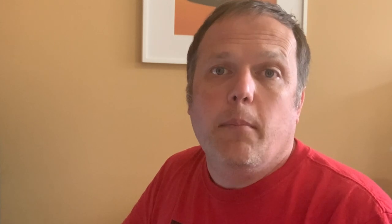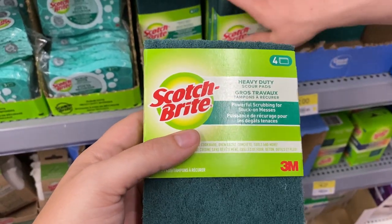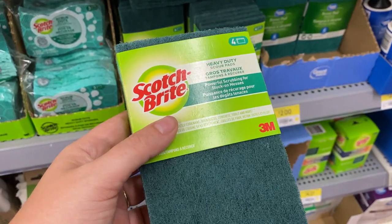Turning scouring pads into hedges and greenery is a staple technique for model builders and this is for good reason. It's both easy and cheap to do. In fact, it's become such a staple technique for model builders that pretty well every model builder has their own take on how to do it.